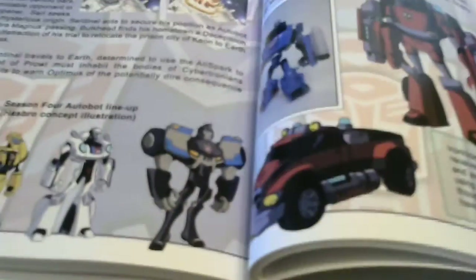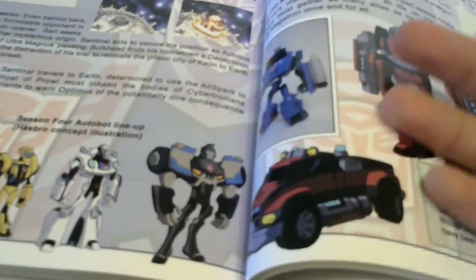There's Ironhide - kind of a G1 nod, the whole face mask thingy you can see right there. Now a nice little thing here - Animated came out whenever the 2007 movie did. The 2007 movie cast was Ratchet, Optimus, Bumblebee, Jazz, and Ironhide. Not only do they include those characters, but they painted them to make a movie nod, with the exception of Jazz who kind of looks the same. There's a movie-inspired Ratchet, movie-inspired Optimus with the flames, movie-inspired Bumblebee with two racing stripes instead of one, and a black Ironhide.